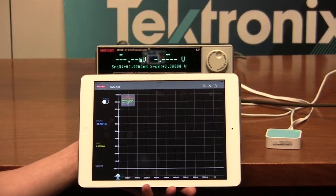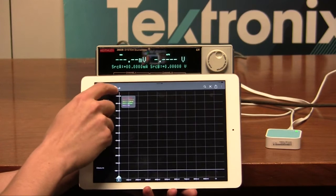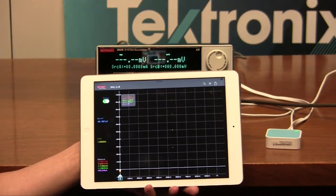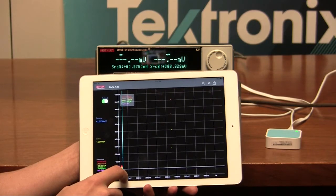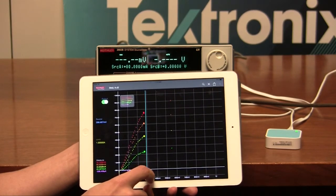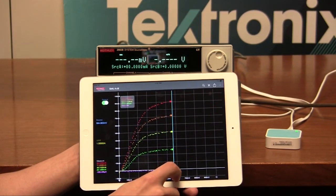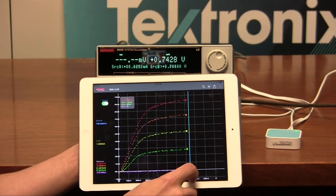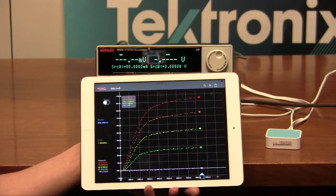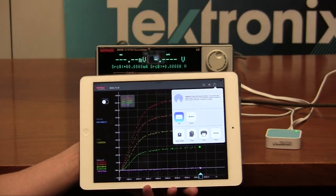Now that we have our mobile device and our 2600B series connected, we are ready to test our device. For our case, we are going to be using SMU A and B because we're testing a BJT. We'll turn the output on, and then we can sweep the voltages from the bottom. Just by moving our finger, we already get data returned back to us in a visual format. We can sweep through multiple voltages to get a full family of curves. Once done, we turn the output off. We can then share the data through a variety of common mobile apps.